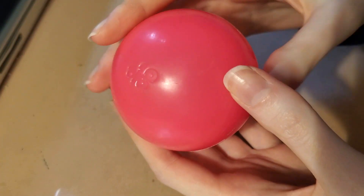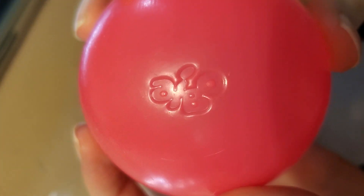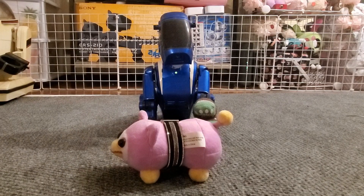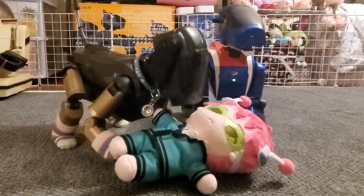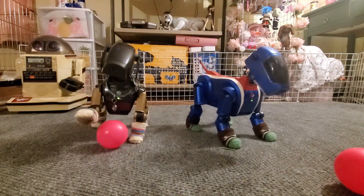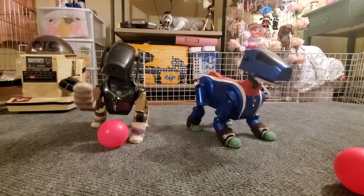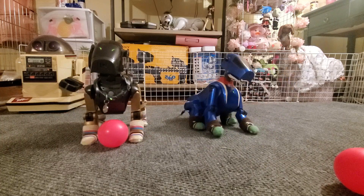Pink balls are nice to have with an AIBO. The official ones are lightweight plastic with the AIBO logo on them, but 111s will literally chase anything pink — size and weight don't matter. So while the official balls are cool to have, you don't need one. Just keep in mind the official balls are bright pink and lightweight so AIBOs can easily detect and kick them. If you want your AIBO to be a soccer player, maybe try to find a ball that fits those specs.